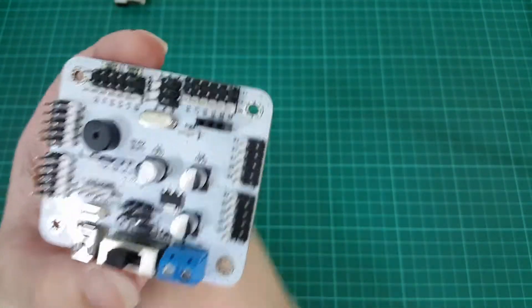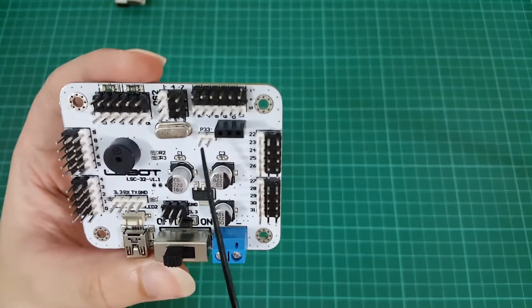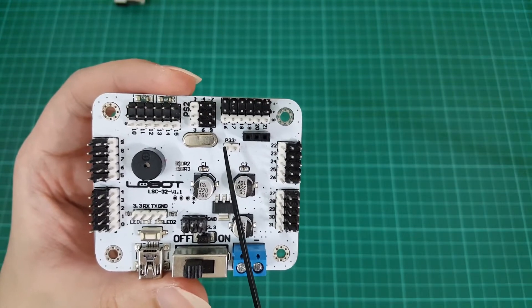And finally, there are the P33 pins, which I will talk about later when we discuss powering up servos.